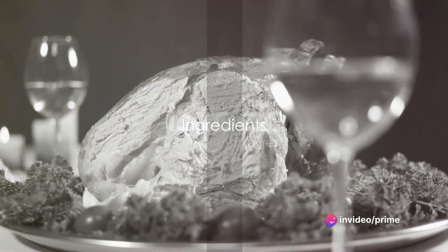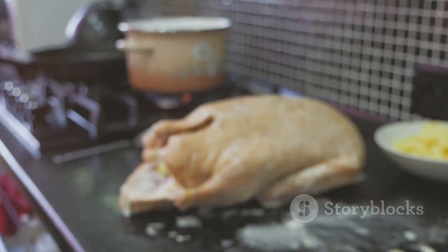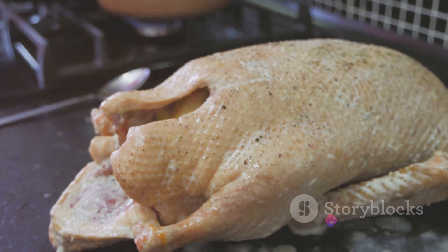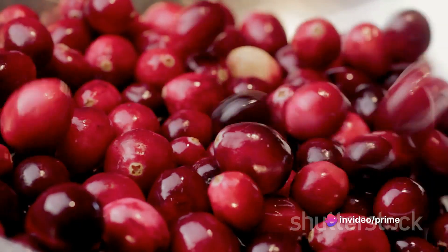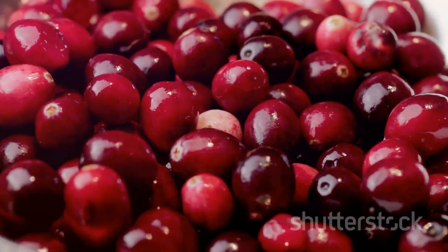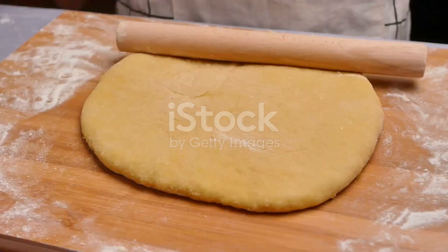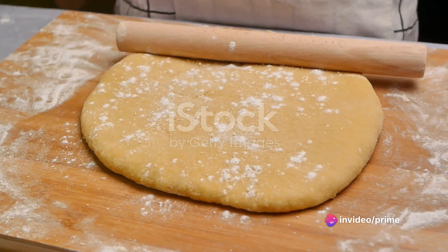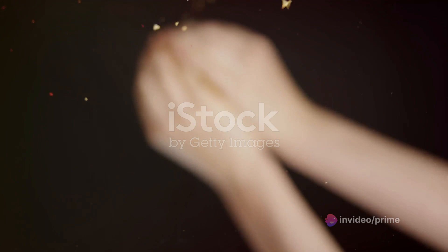Firstly, gather all the ingredients needed for this delightful dish. Our primary ingredient is cooked turkey — a great way to use up those Thanksgiving leftovers. We'll need about two cups of diced turkey for this recipe. Next up is our tangy cranberry sauce, made using a cup of sugar, three cups of fresh cranberries, and the zest of one orange for that citrusy kick. For the empanada dough, you can either make it at home or get store-bought ones — we'll need about 12 round pieces.